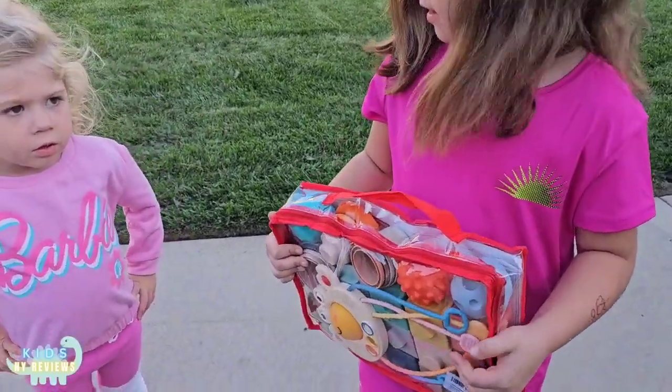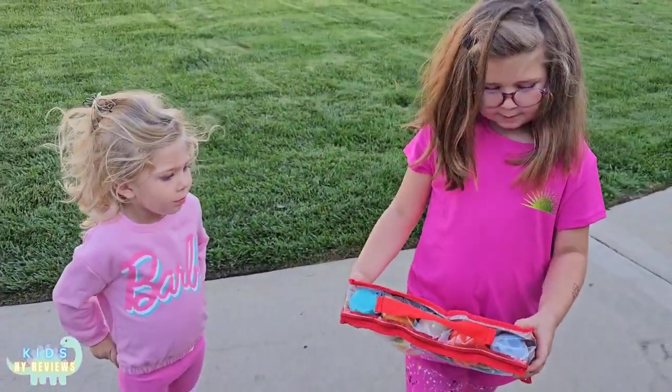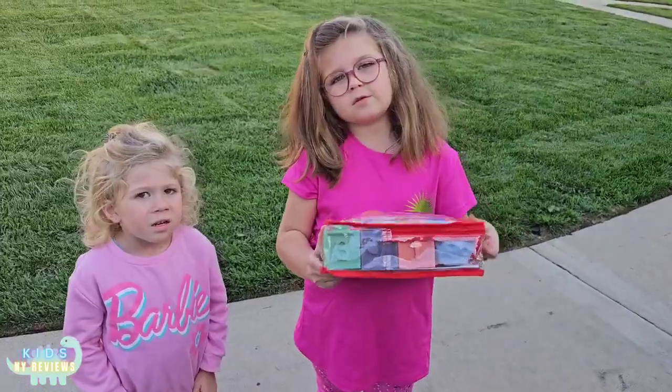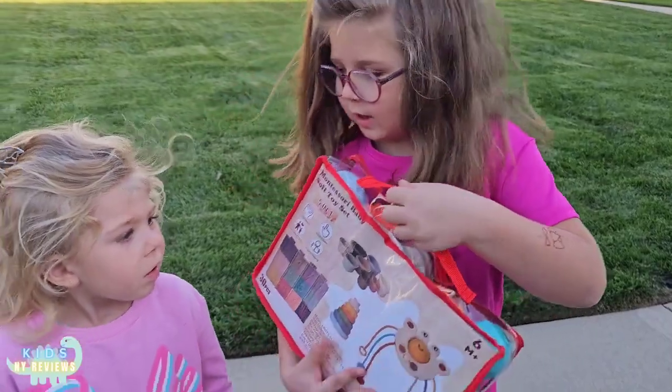Guys, I got this from my sister, and this is a baby little set of toys — Montessori toys — and we're going to open it and see what it's like.